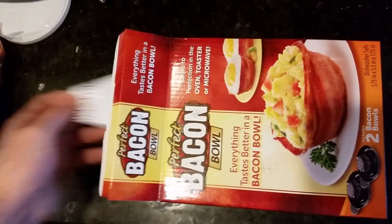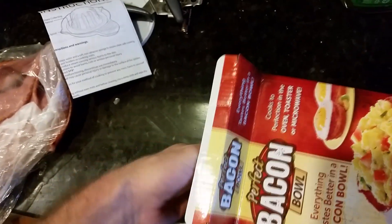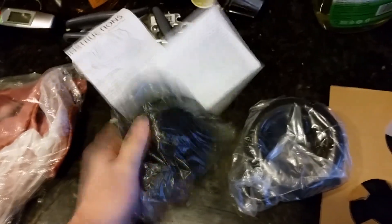Let's open this baby up. Come on, what are these? Instructions? Who needs those? No need for instructions. It's bacon. Come on. Look, there it is. There's the bowl. Oh wait, there's something else in here. What is it? It's a second bowl! Two bowls for the price of one. This is amazing.